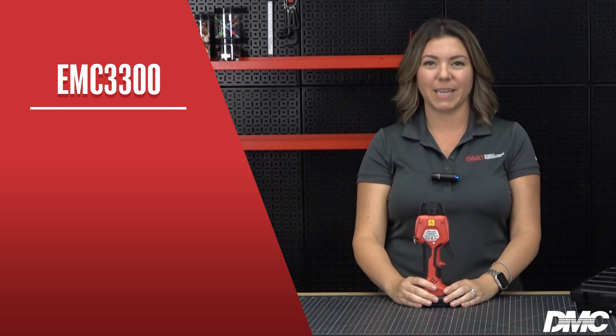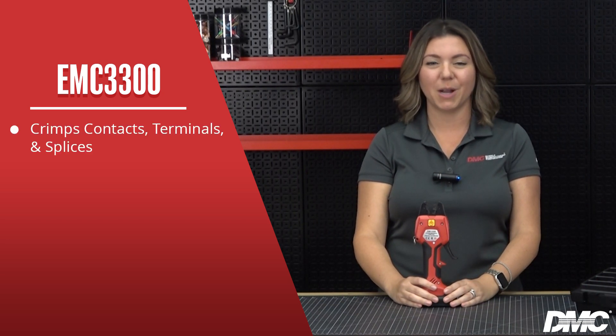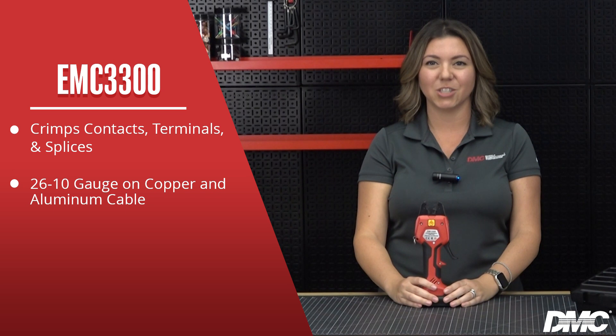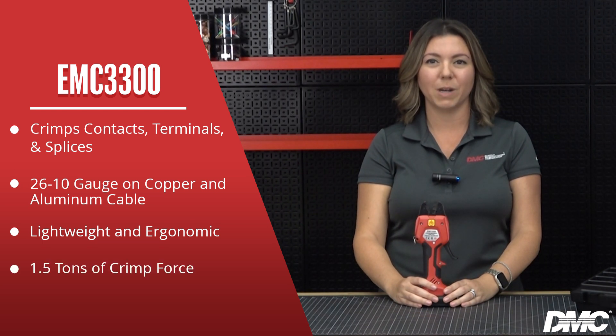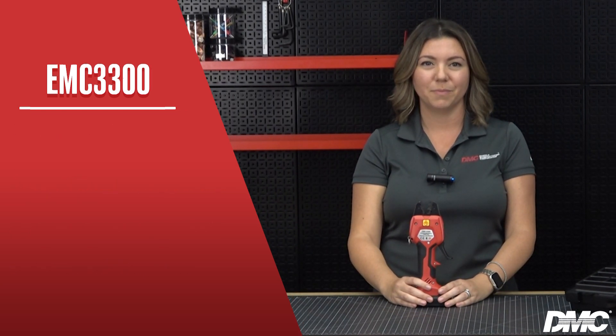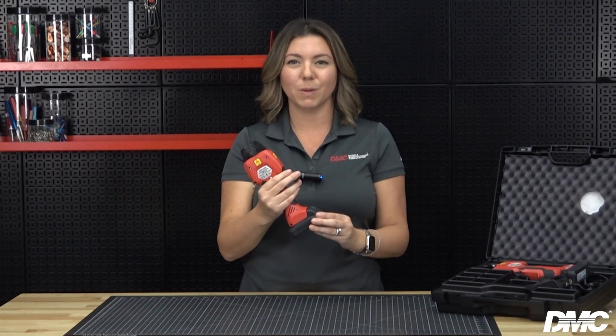This electromechanical crimp tool was designed to crimp contacts and terminals onto 26 to 10 gauge copper and aluminum cables. Its lightweight and ergonomic design reduces operator fatigue while still producing an impressive one and a half tons of crimp force. It's simple to use with one button controlling all the tool's features. It's quick and efficient and completes a crimp cycle in 1.3 seconds. The tool can produce 250 to 300 crimps per charge.